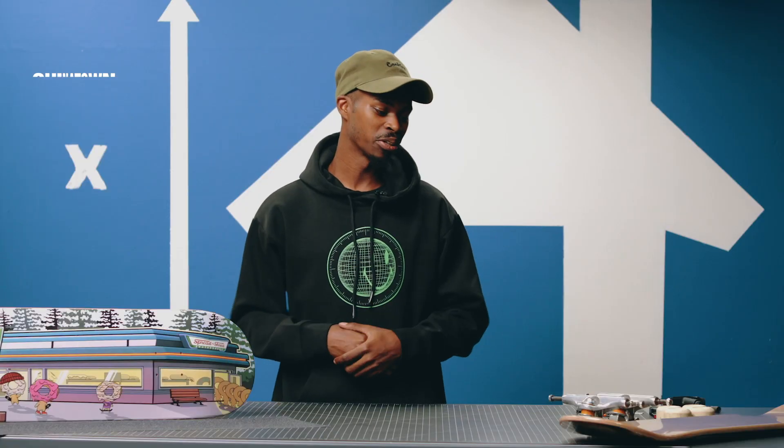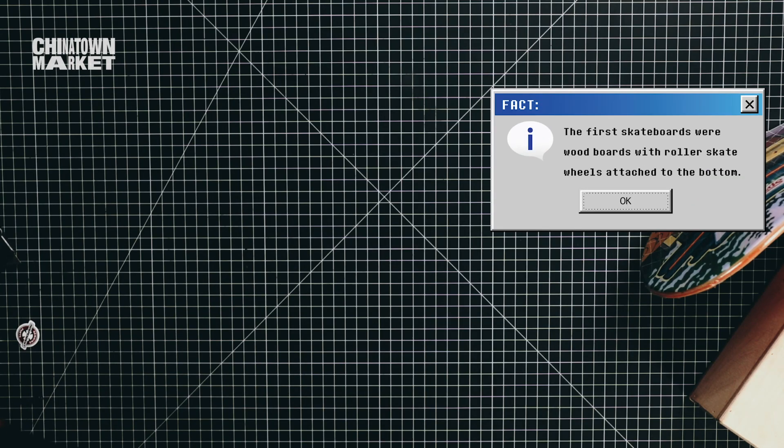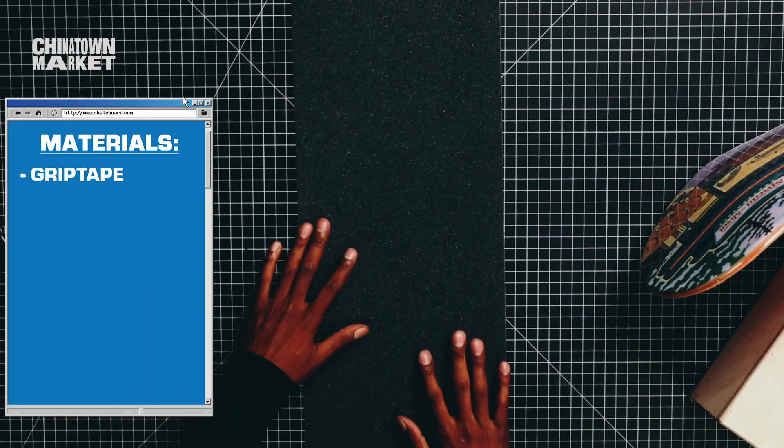I think building your skateboard by yourself is better because you get to get intimate with your skateboard — you get to understand it while you put it together. It's a process that I feel like everyone needs to know. Skateboard essentials: you need grip tape, it goes on top of the board and keeps everything nice and tight.